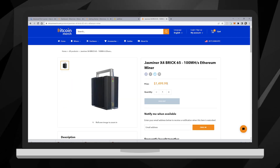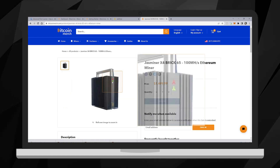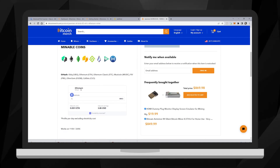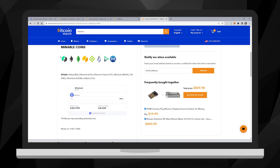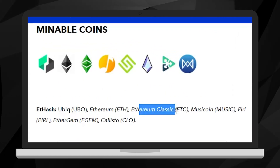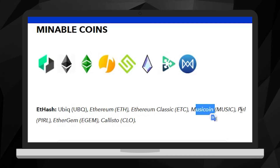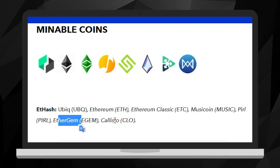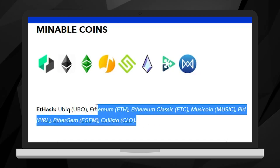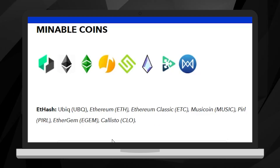We're getting our money back in a little bit over a year, which is pretty good. But remember, Ethereum is moving to Ethereum 2.0 proof of stake. You can still mine coins like Ubiq, Ethereum Classic, Musicoin, Pyrite, and Ethergem. To be honest, I'm not too familiar with those coins, but if you're interested in continuing to mine, you'll be able to — probably with less profit, but with very low electricity costs.